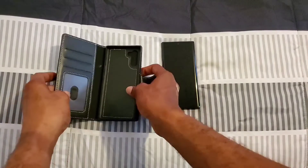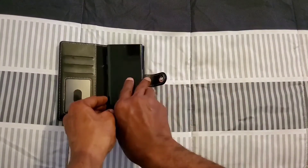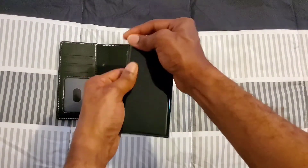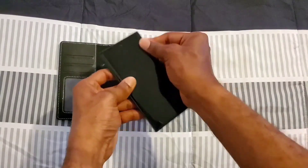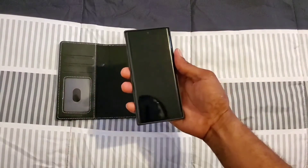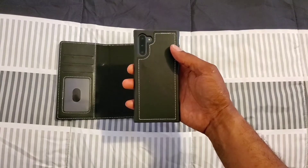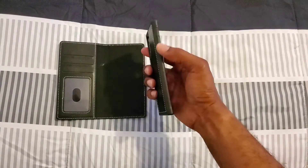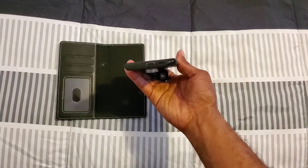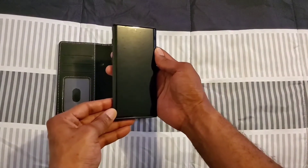Let's go ahead and put my device inside and show you exactly what it's going to look like. I'll take this off and slide it in, making sure it's good and secure. I love this case — it looks good. I like the cutout for the camera and flash, the raised buttons are very clicky, and on the bottom there's access for the speaker, the USB-C port, and the S Pen.